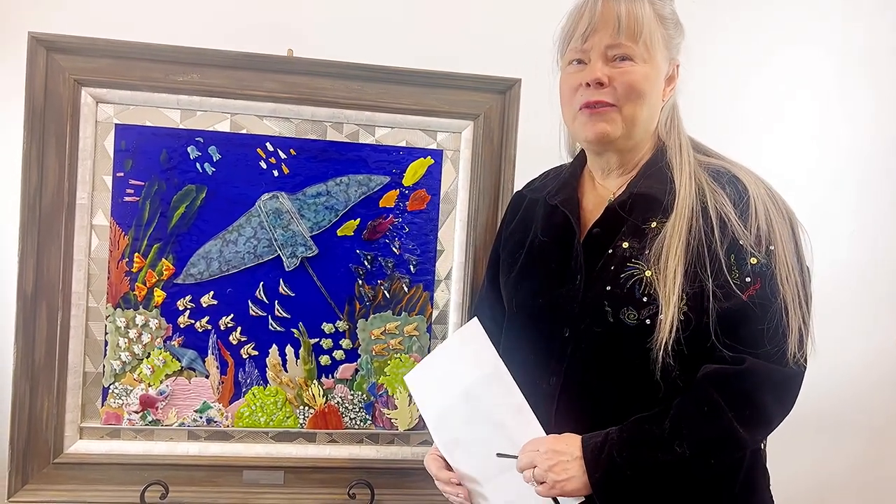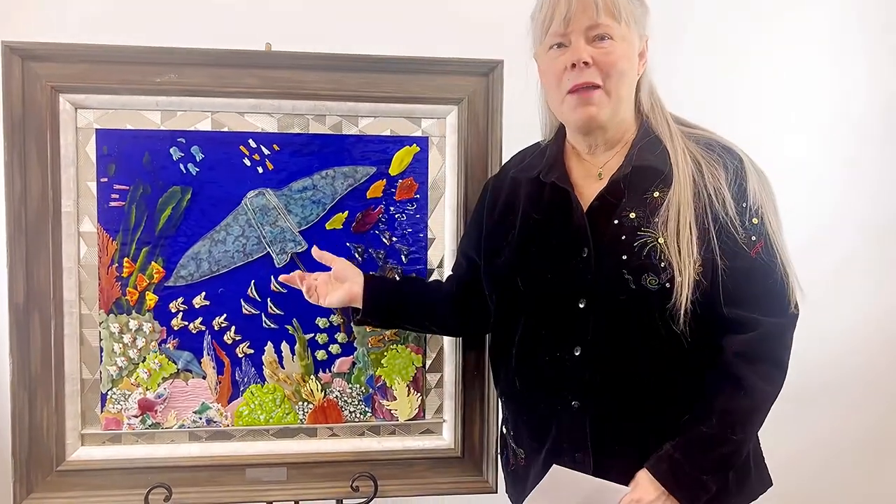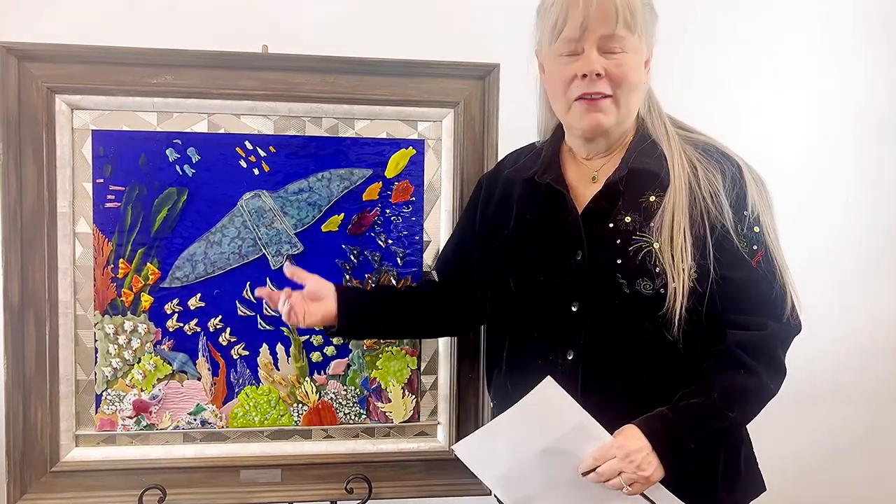This is Margie Ann with Margie Ann Art. Enjoy my art. Thank you. If you would like to subscribe, please subscribe to my channel so I can show you more and more art. Thank you. Bye.